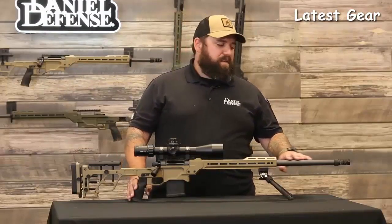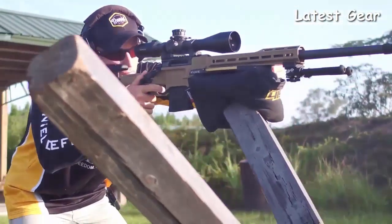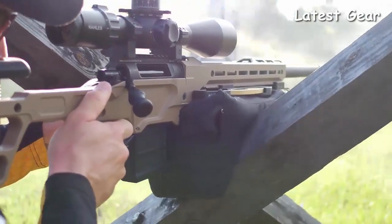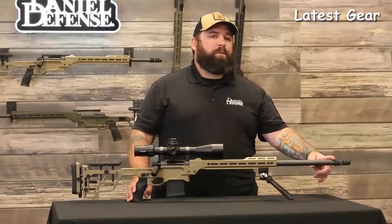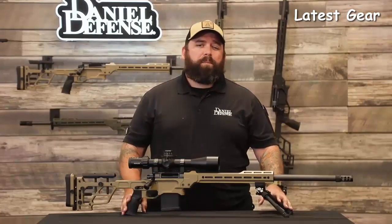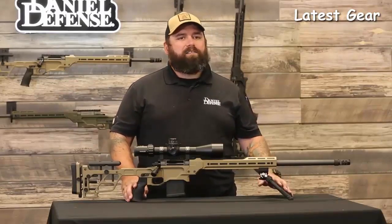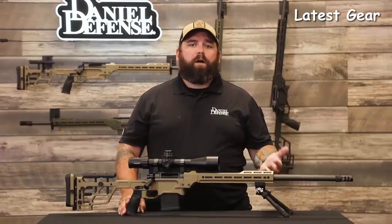In addition to the chassis, we've also introduced a new barrel contour called the Varmint. It's .910 at the muzzle — just under an inch at the shoulder — a very heavy profile, slightly larger than our .750 H-Palma. This barrel is more rigid and soaks up more heat, letting you stay on the gun longer without thermal drift. The Varmint contours come in 26 inches, available in 6.5 Creedmoor and 6 Creedmoor. The Delta 5 Pro will ship in three colors: standard black anodized, coyote tan, or olive drab green.